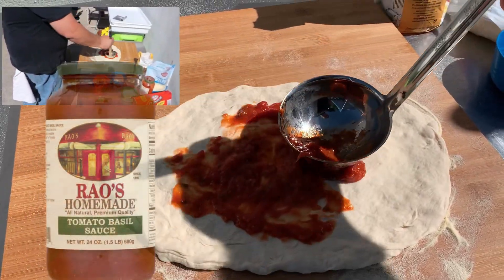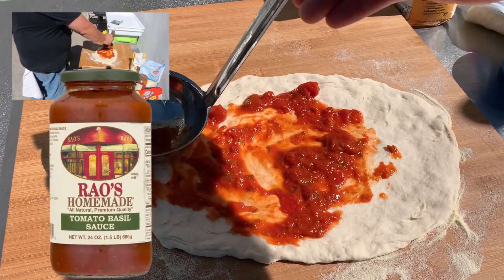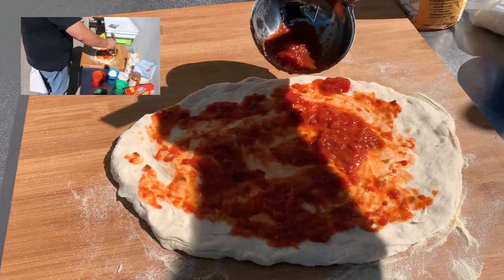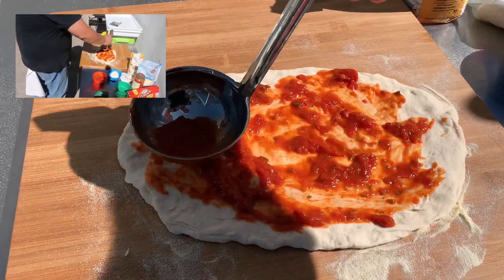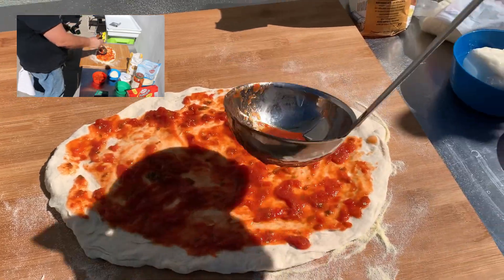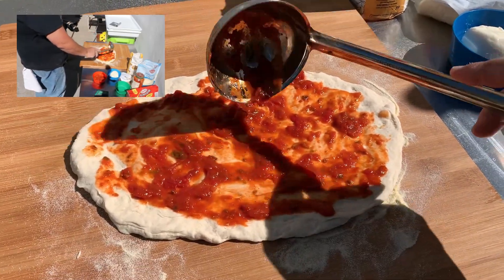I like to use Ryo's homemade tomato basil sauce. It's made from the San Marzano tomatoes. It tastes great right out of the can. It's a little expensive, but you can use anything you want — it's what I choose, works for me.